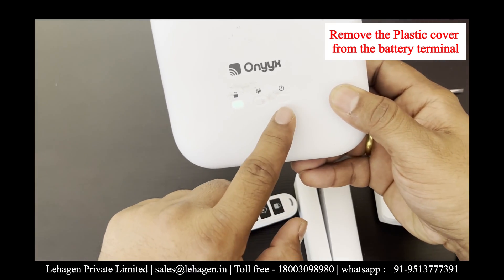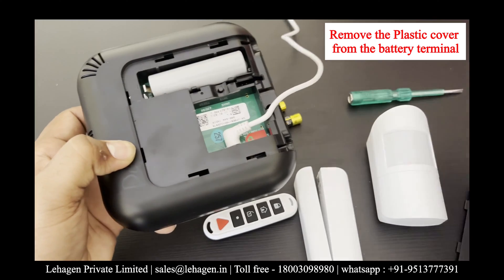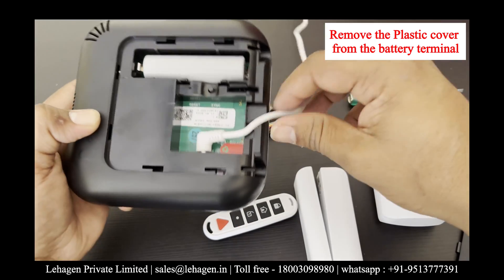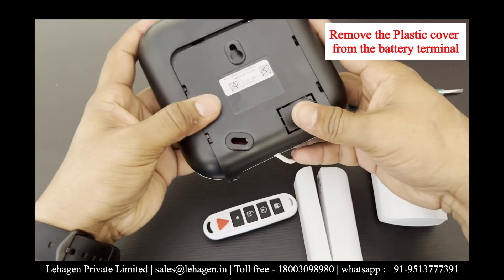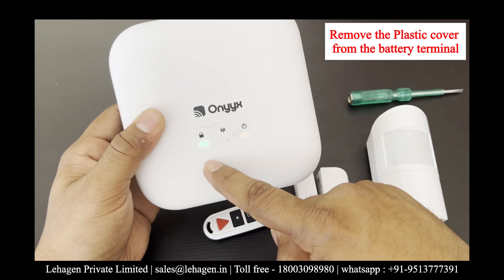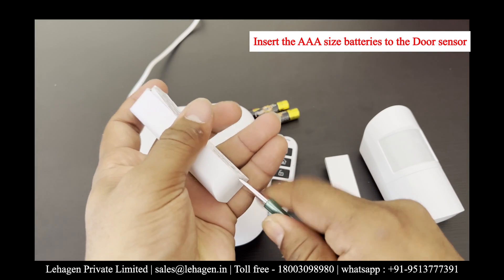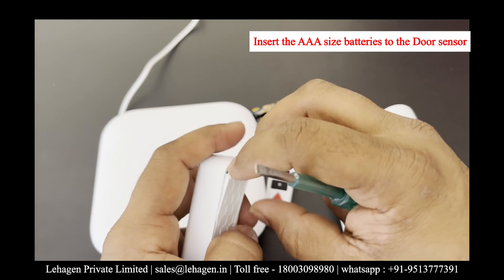You will see an orange color indication on the third icon, which is below the power button. Then close the back cover of the panel and it is all set. You will find two indications: the first icon with green indication, and the third icon with orange indication.